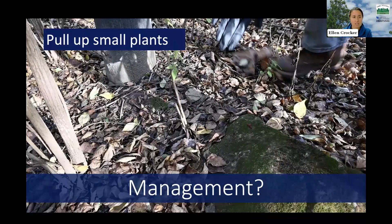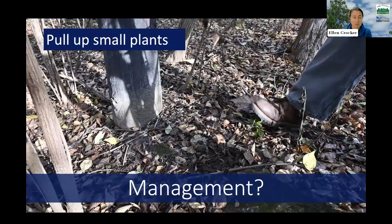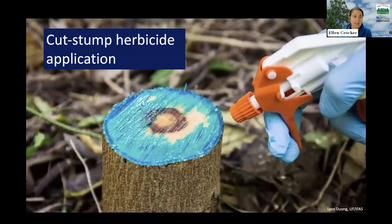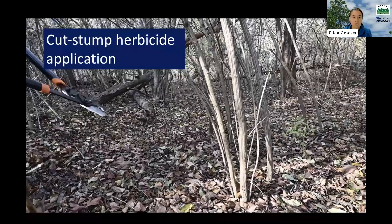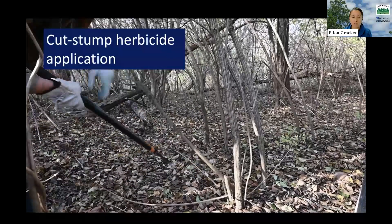If you have seedlings or very young plants, you can pull them up by hand or use equipment to assist. It is important to get the whole root system, which can be challenging with burning bush — doing this when the soil is moist makes it easier. For larger plants, a common approach is a cut stump herbicide application, where you cut the stem and then apply a concentrated herbicide directly to that cut stump. There is also a basal bark herbicide application, where you spray herbicide directly onto the bark with additives to let it penetrate through.